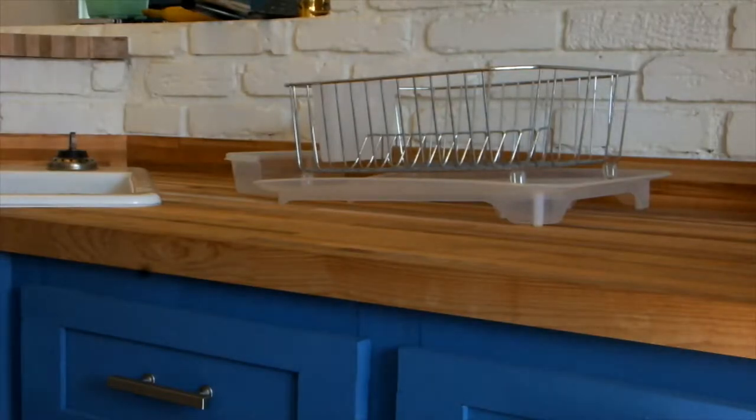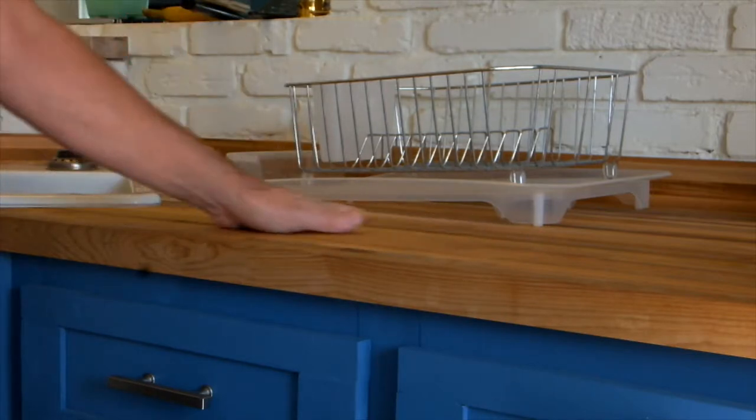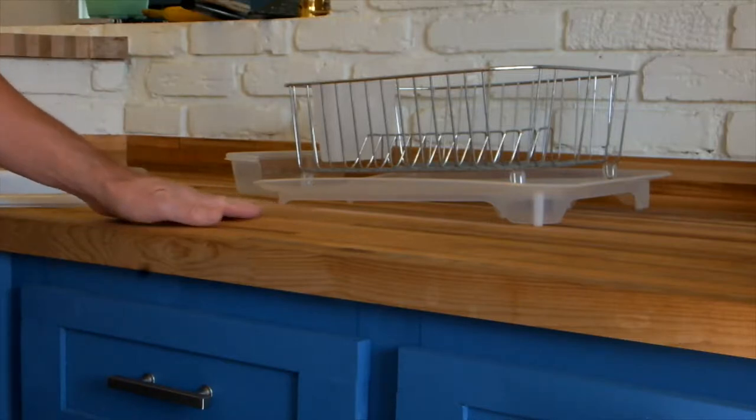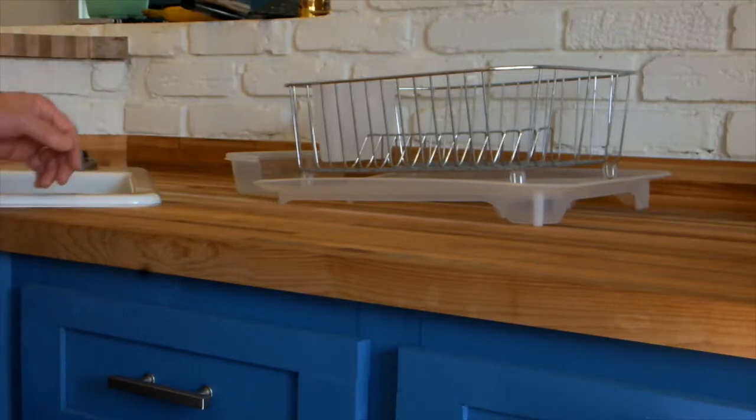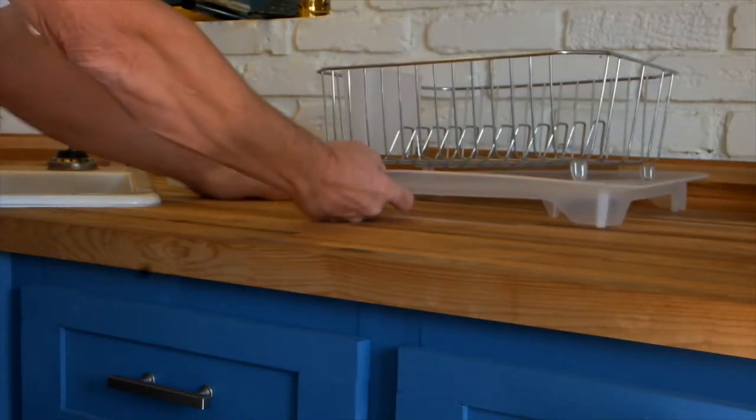Hey kitchen aficionados, just wanted to show you my quick tip for protecting butcher block countertops from a little bit too much water when you're washing dishes. Even though we have a dishwasher, we like to hand wash dishes when there's not a lot to wash, and we didn't want water collecting on our butcher block because that can cause problems.